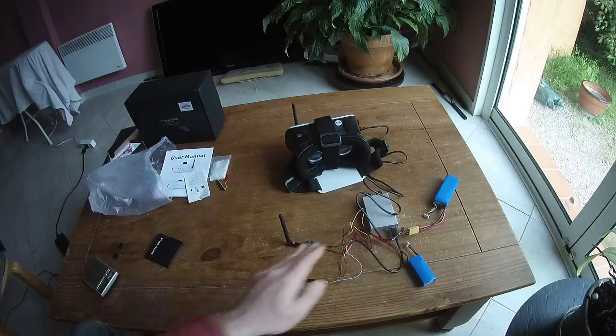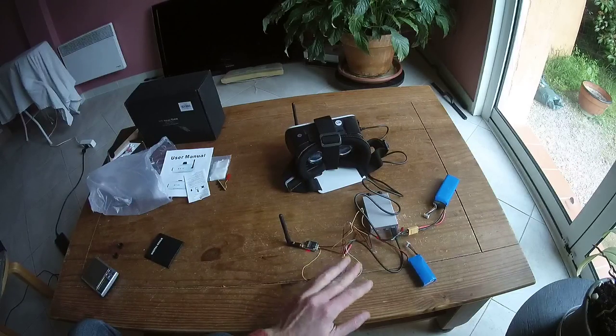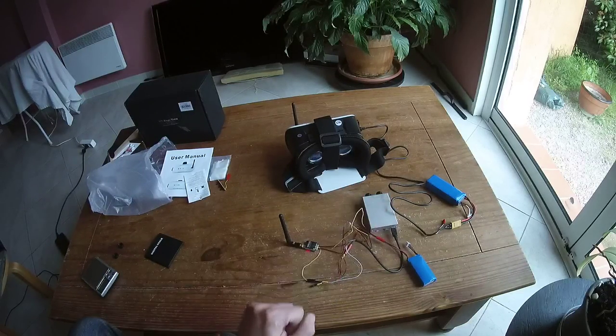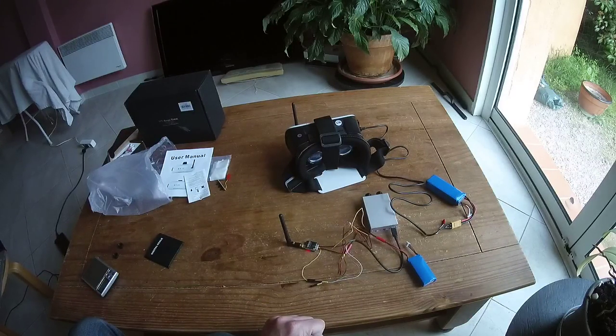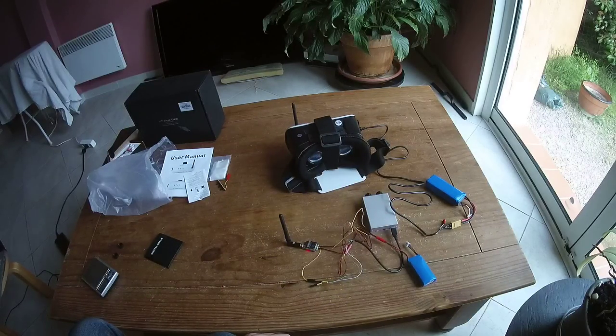The total weight of this video transmitter plus the cable plus the 3D camera is something like 150 grams — it's a lot. You definitively have to reduce the weight by at least changing the metallic casing, and probably include the video transmitter directly inside the housing and exit directly with the antenna.